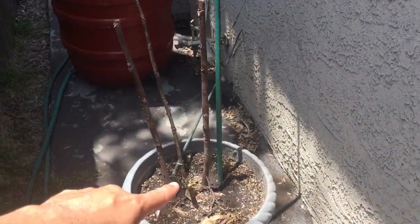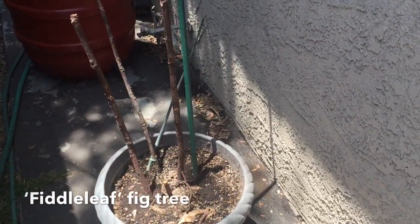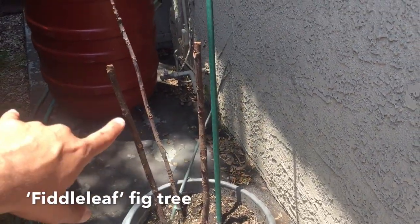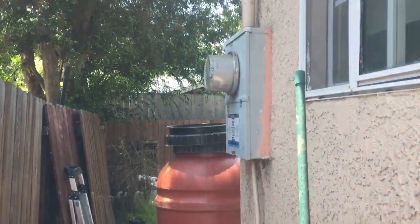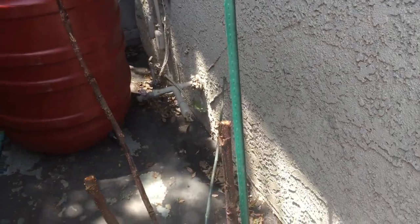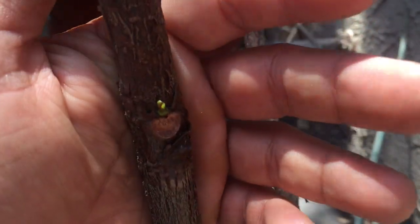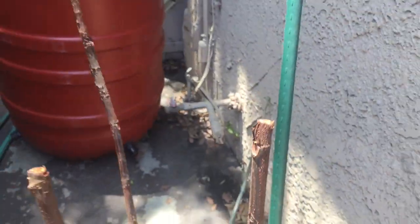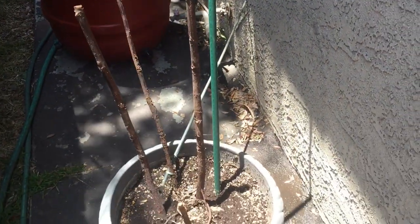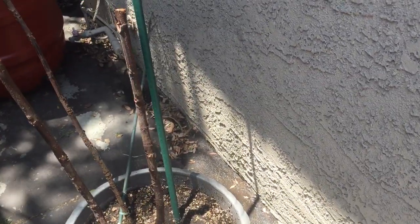Okay, this was a fiddle leaf fig — I found it in a dumpster near my work and dug it out. It used to be double the height. I cut it back because it was growing strangely, and ever since I cut it back we get some nice growth. I call it 'Phoenix pruning' — you cut it way back and it starts to sprout out again. It's a good move for struggling plants.